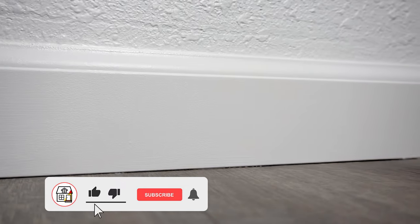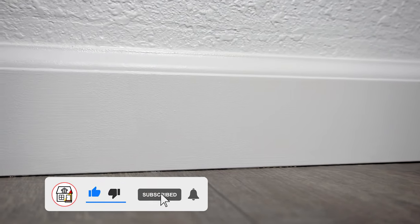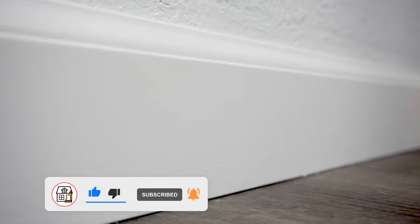Let me know if this is helpful and if you found value in this video. If you did, please hit that big thumbs up, press that subscribe button and notification bell so you can always be in tune on tips and tricks as easy as this. I'll see you next time.